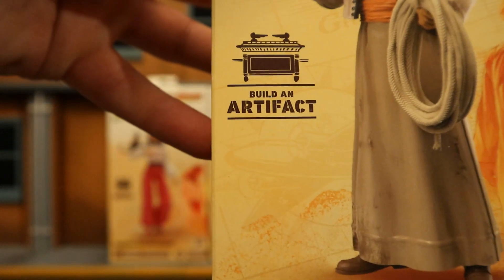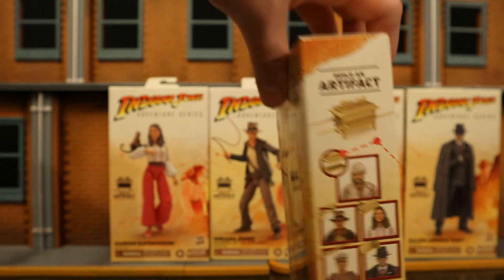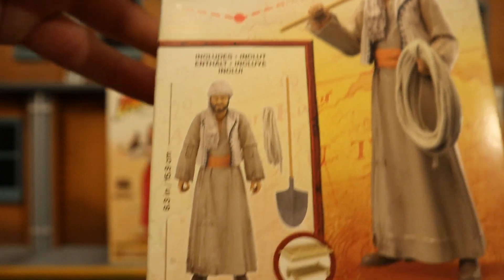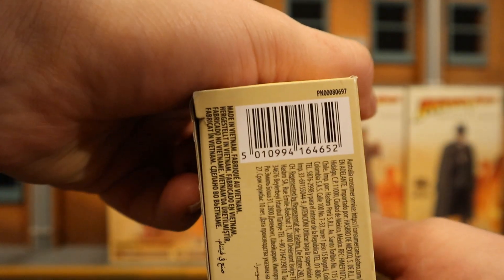Here's Sallah. Build-a-artifact — can't wait to put that together. You can see the entire wave and the build-the-artifact on the back side. Looks like he has a couple of accessories. Pretty nice. And here is his barcode if that helps anybody.